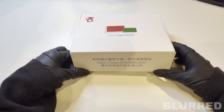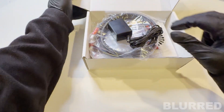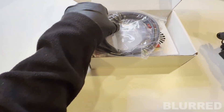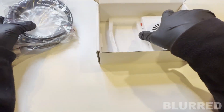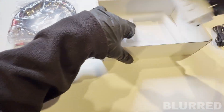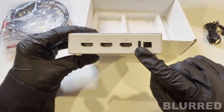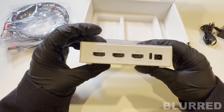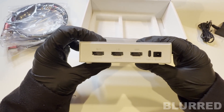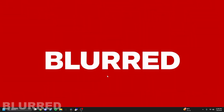Now we're going to unbox the Ditchin fuser. Mine came with the power cable, three HDMI cables, and the actual fuser itself. Some may also come with a USB-C cable. Now I'll show you the first step to setting this up.